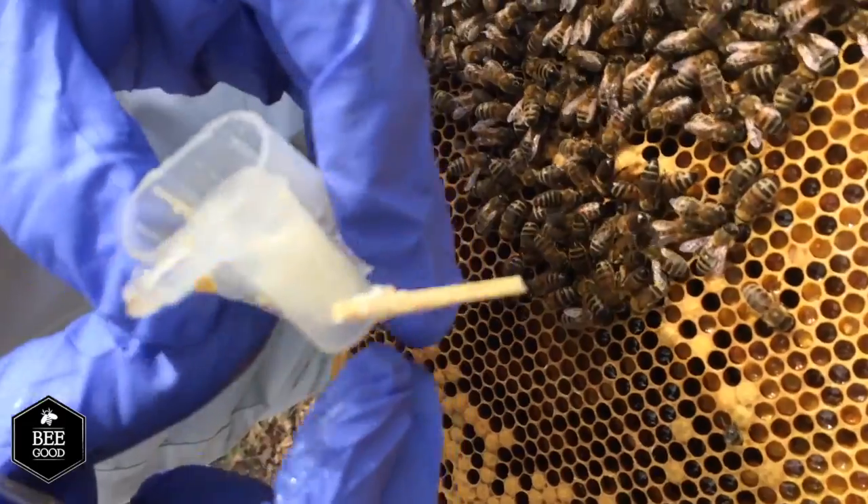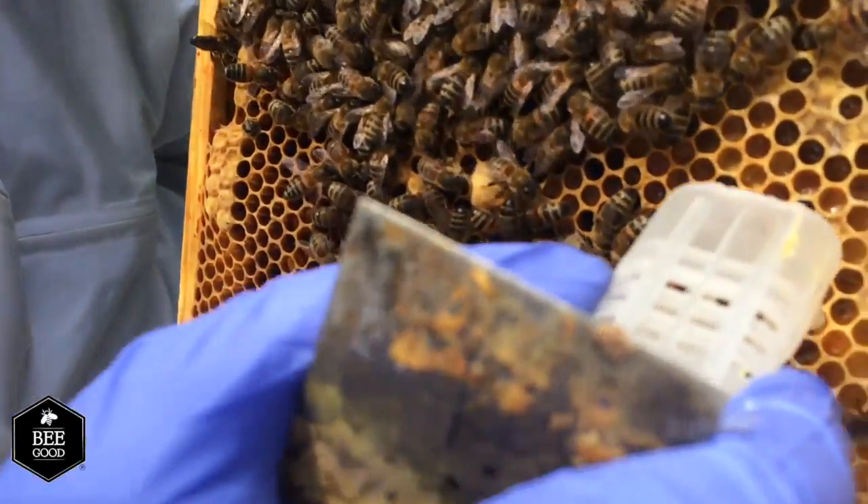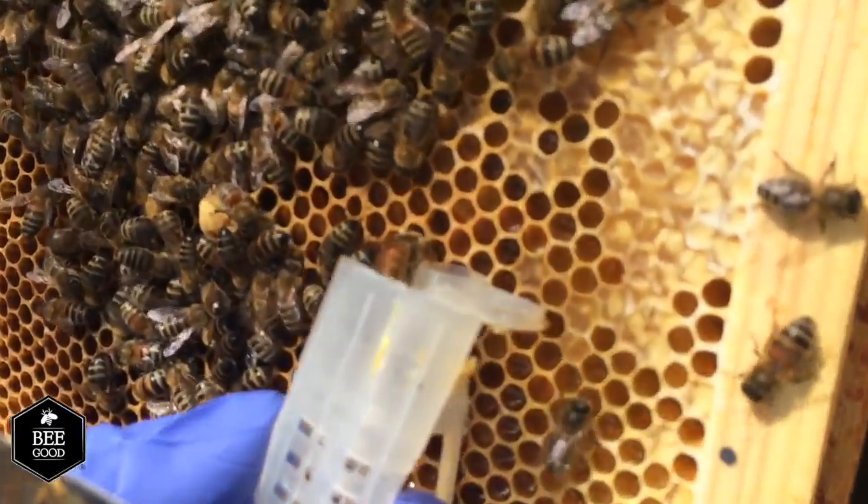As you can see she's quite alive and quite fine, and now we're simply going to let her walk out so she can join the rest of the colony.